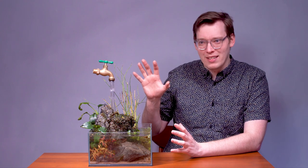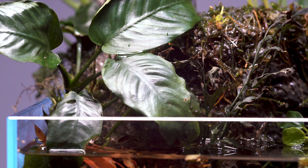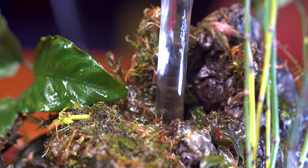Now, this setup is a favorite of mine for two reasons. First, I love growing plants both immersed and emergent, and this setup does wonders for that because all the plants that are above the waterline naturally get wet thanks to the floating faucet.